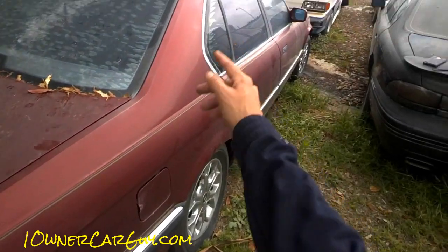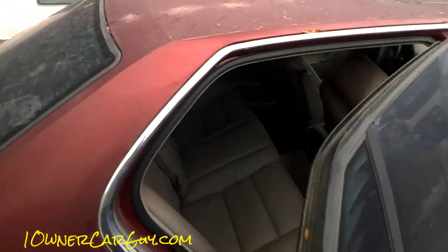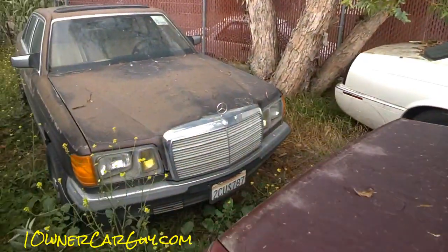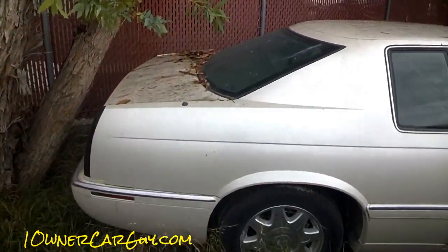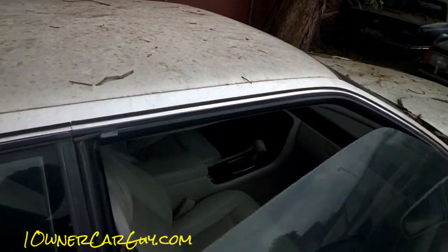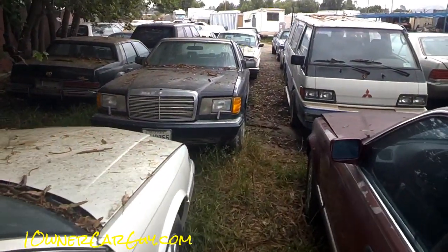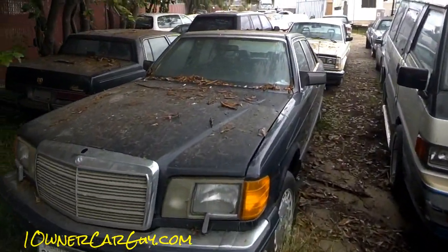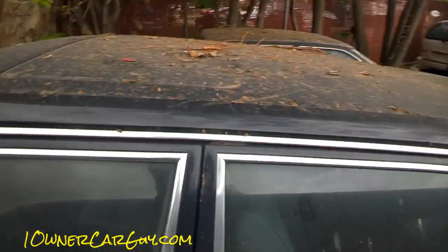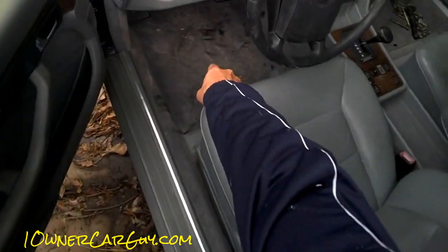Twelve hundred fifty bucks — it's got a rebuilt transmission and they paid twenty-two hundred bucks for it. Nice car, I've had it too long. Good car. Eldorado ETC — get out of here, thirteen hundred bucks. Got some stuff on it but it's very clean on the outside, very clean on the inside. Eighty thousand original miles. Then there's a 300 SE — nice car, you can get it out of here for thirteen hundred fifty bucks, eighty-five thousand original miles. Head gasket issue.